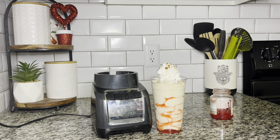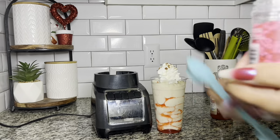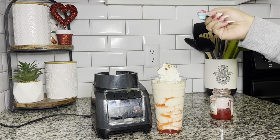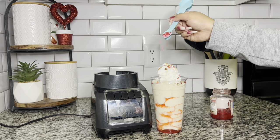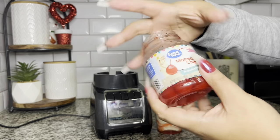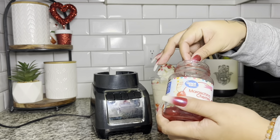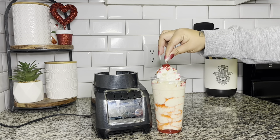Then we're getting our Valentine's Day sprinkles — because what is a Valentine's Day shake without Valentine's Day sprinkles? I have a huge box with thousands of different kinds of sprinkles and this one was perfect for this shake. I'm just sprinkling that right on top. And of course to top it off, we grab our cherry jar again — the one we stole the juice from — and add a cherry right on top, because as they say, that's the cherry on top. This is the Cupid's Crunch!